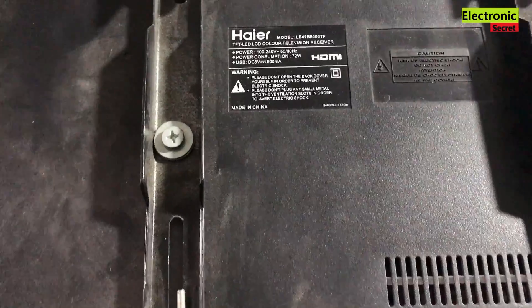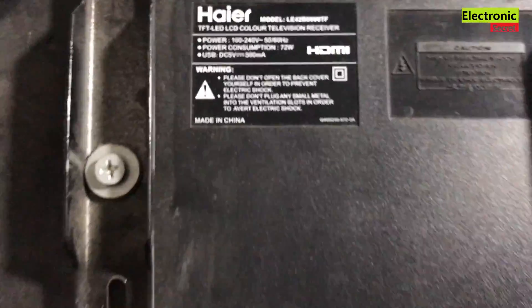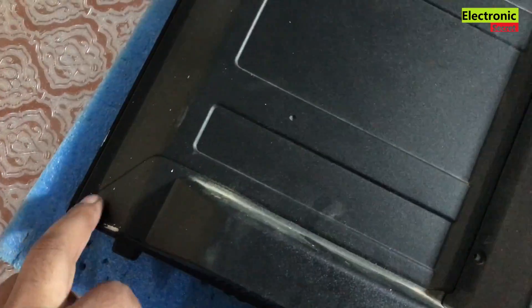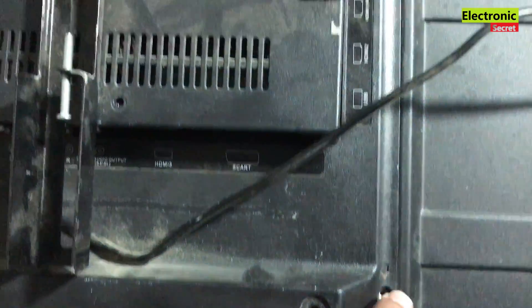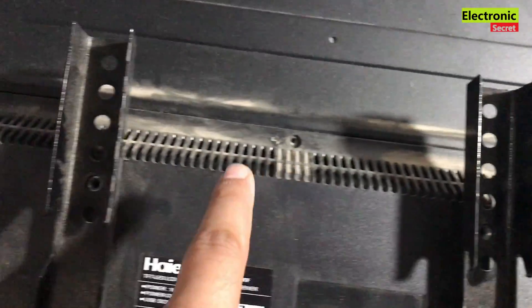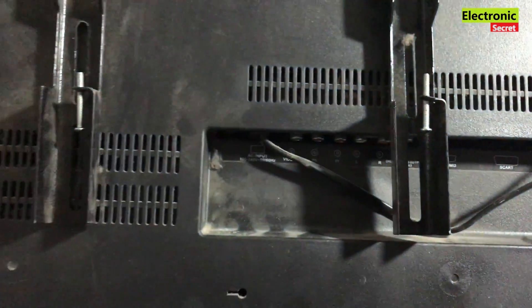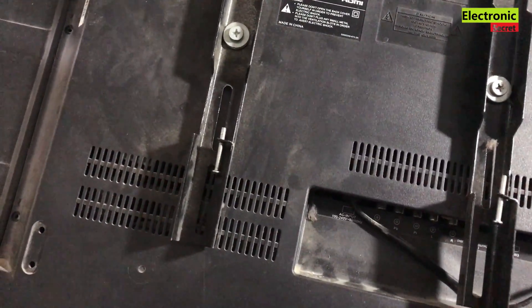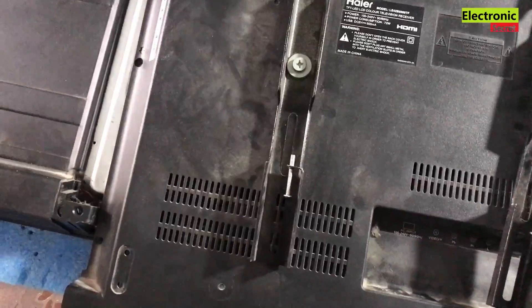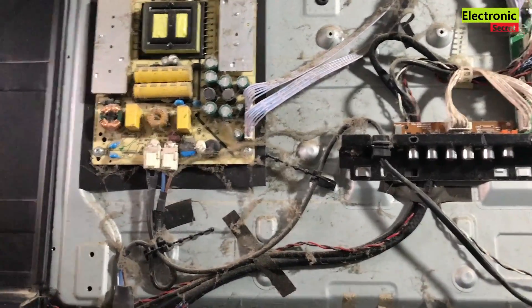We have to open the back cover. I have already opened all the screws to save time. Now I will lift it up. Gently lift it because it has speakers or keypad connectors attached to it. There is a lot of dust inside because it may be opened for the first time.